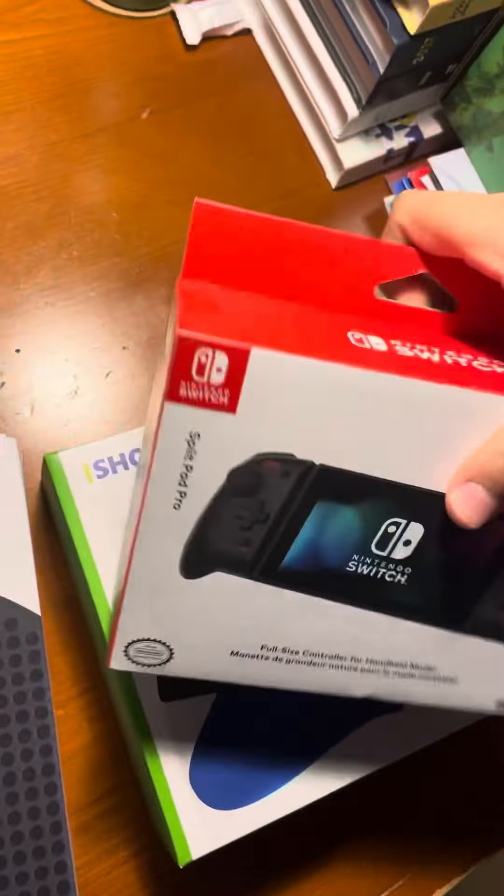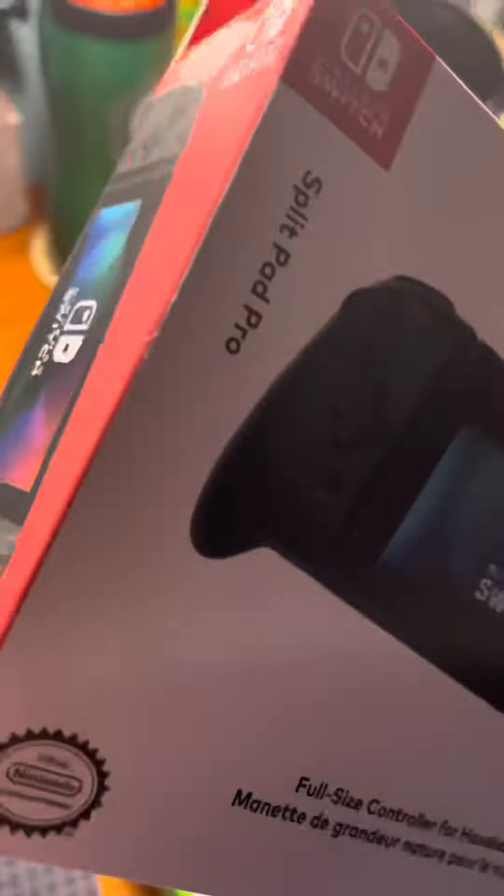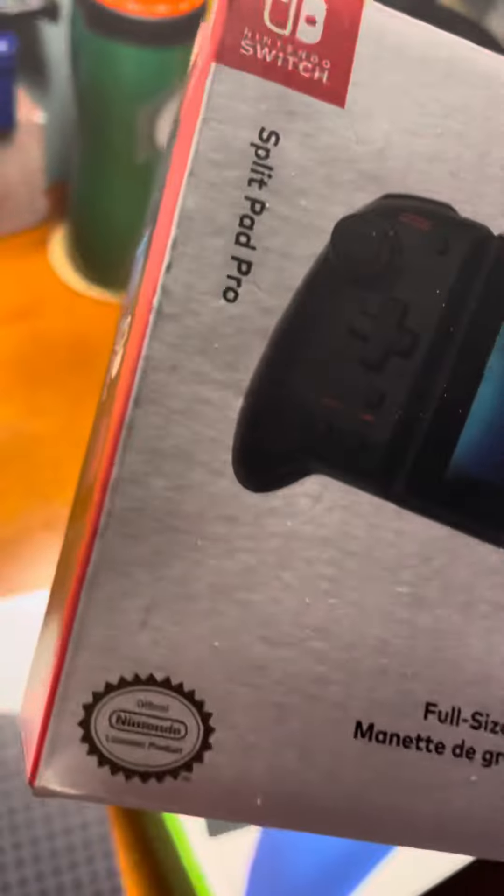Hey everyone and welcome back to another video. I know it's been a while. Today we're going to be unboxing the Switch Split Pad Pro controller, and it doesn't actually look like it's hard to open this up right here.